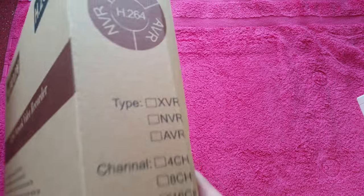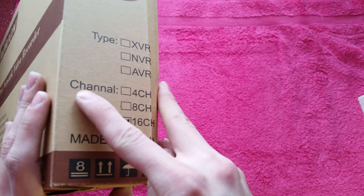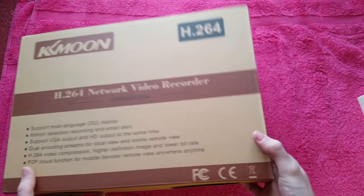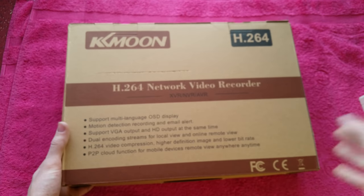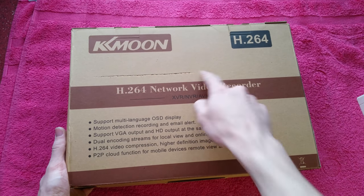On the side of the box we've just got the type not filled in, and it's the 16 channel version. Typical Chinese translation job going on here. The back of the box is exactly the same as the front, but it's got a big gash in it, probably where I opened it.